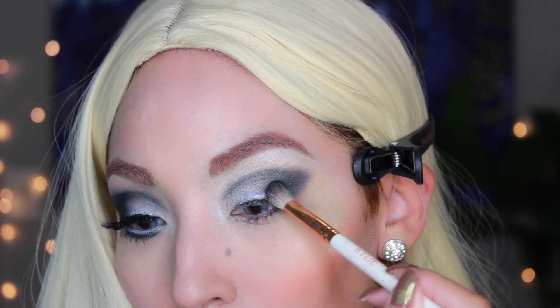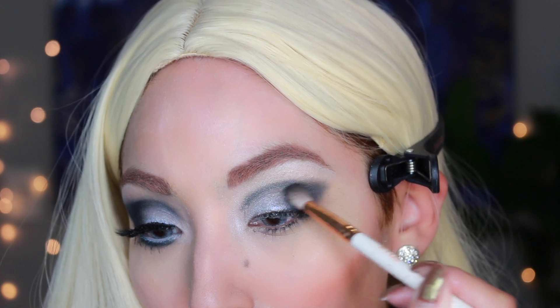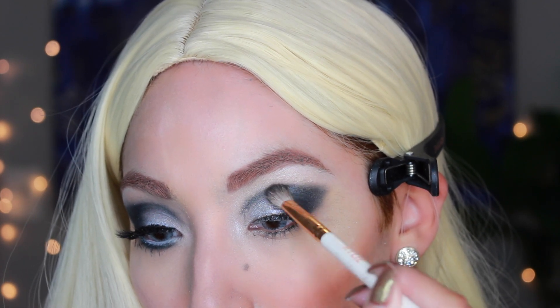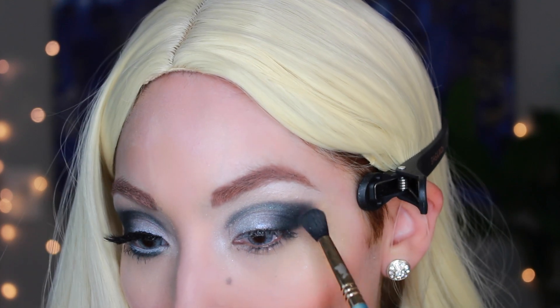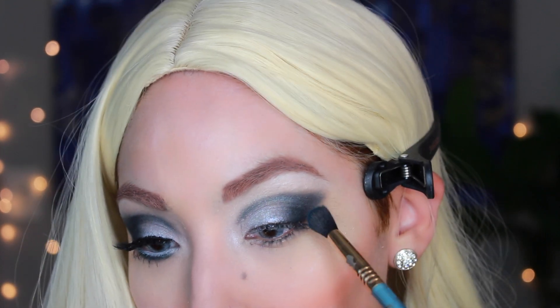When I wore it out, people really loved the makeup and kept complimenting it. As I said in my other video, as I'm getting older I just don't like the way I look in heavy makeup, but that doesn't mean it didn't turn out good — that's why I'm uploading it for you guys.